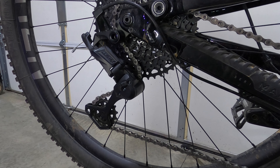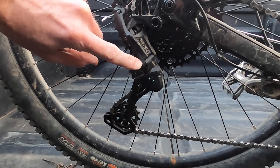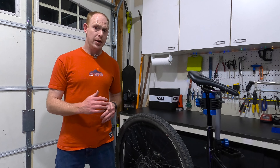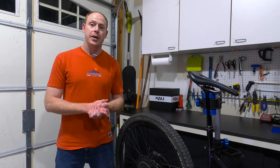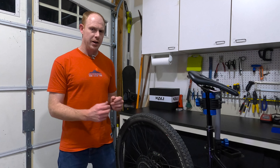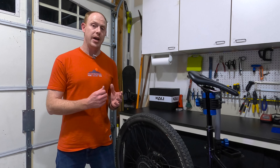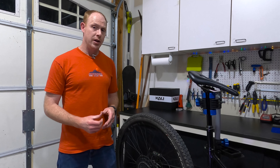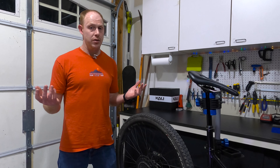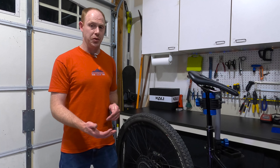Now to the derailleur, and this is where I've had the most problems with this drivetrain. This is actually the third derailleur I've had on this bike in the two-year period. The first one I smashed into a rock, bent it, and broke off the switch that controls the clutch — so I can't fault MicroShift for that. The second derailleur was fine for a while, then it developed some play in one of the pivot points — where it goes through the body into where the clutch is — and it developed enough play that the clutch would not even engage anymore. I sent MicroShift a video showing how much play it had, and they sent a new one right away. On this third one, there's still a little bit of play in that same spot, but not enough to cause the clutch to not engage.